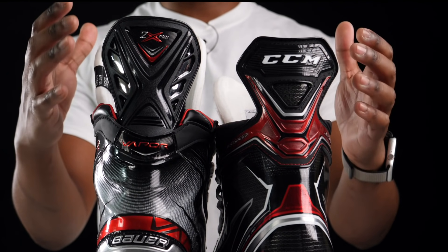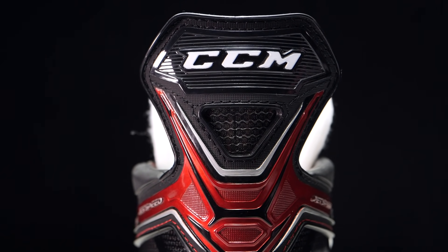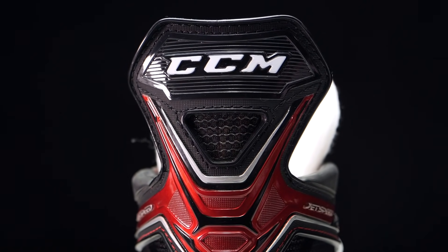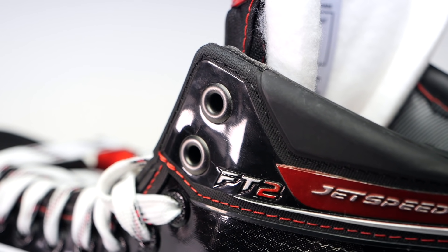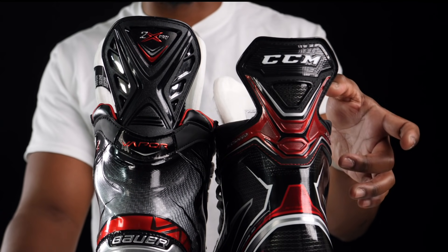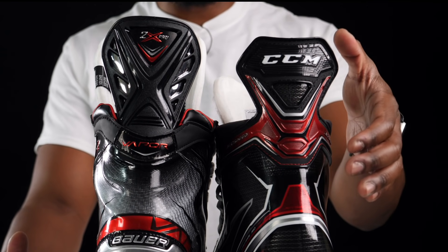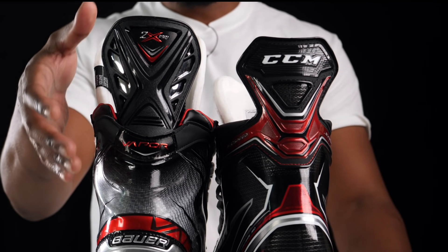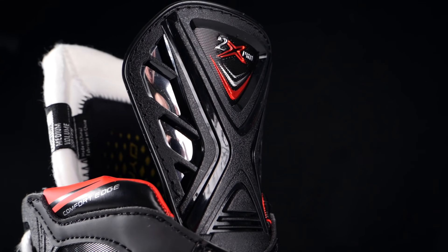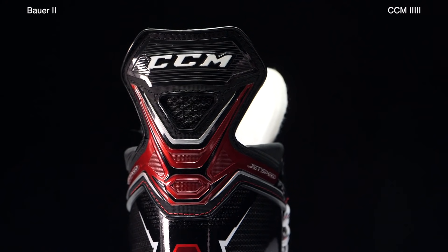Looking at the tendon guards: CCM's is a one-piece injected tendon where the guard extends into the neck of the skate and into the first top two eyelets of the boot. This adds durability, helps against wear and tear, and is a much more stable and better-performing tendon guard. Bauer's on the 2X Pros is just an injected tendon — not saying there's anything wrong with it, but CCM's is simply better technology in this instance.